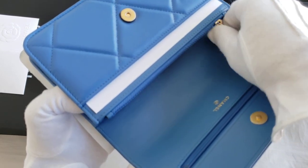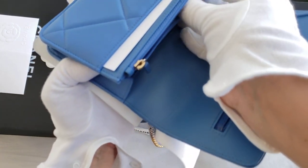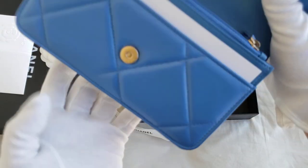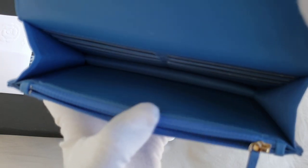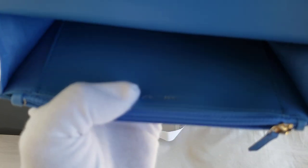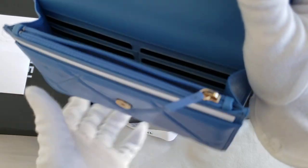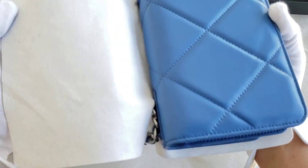Let me see if there is the authenticity card. Yes, the authenticity card is in here and it is the 29 series. I love the color. It does have a pocket here and a zipper pocket, and there's another pocket at the front. As you can see, it says 'made in Italy' here. The serial code is on this side. Everything seems to look perfect — it is absolutely in brand new condition.